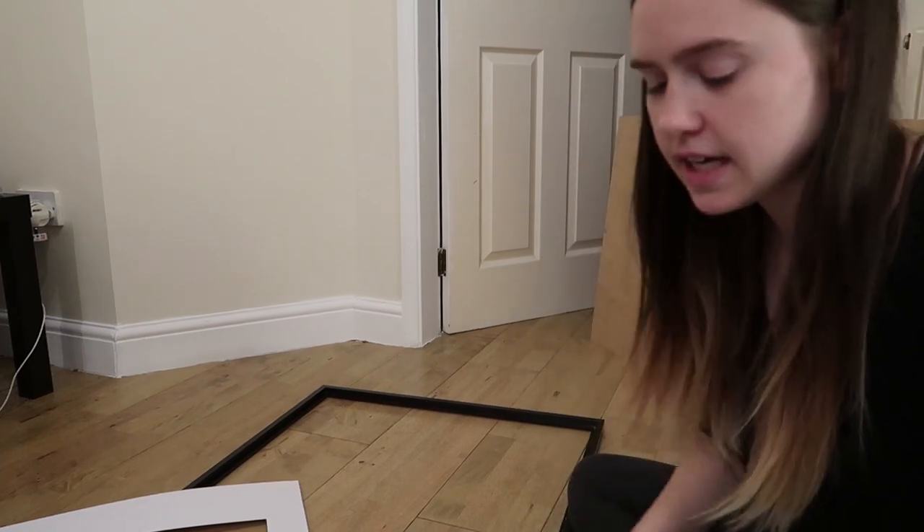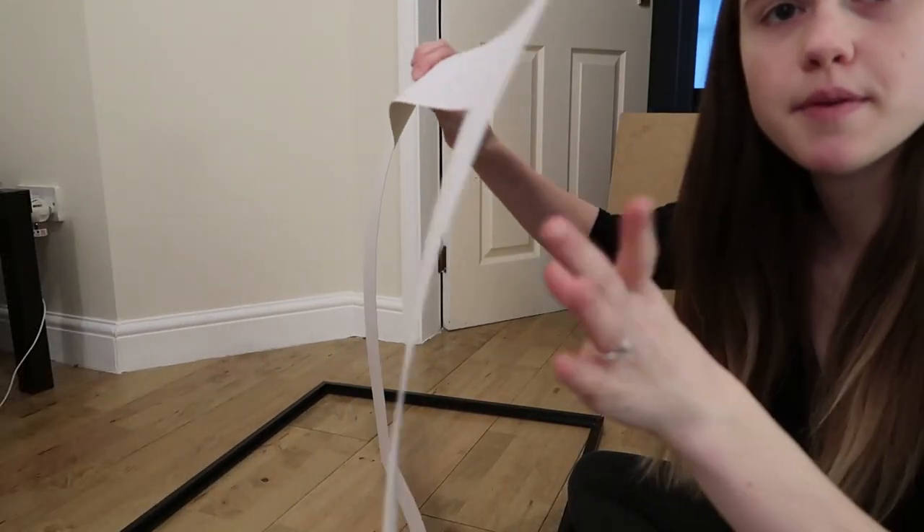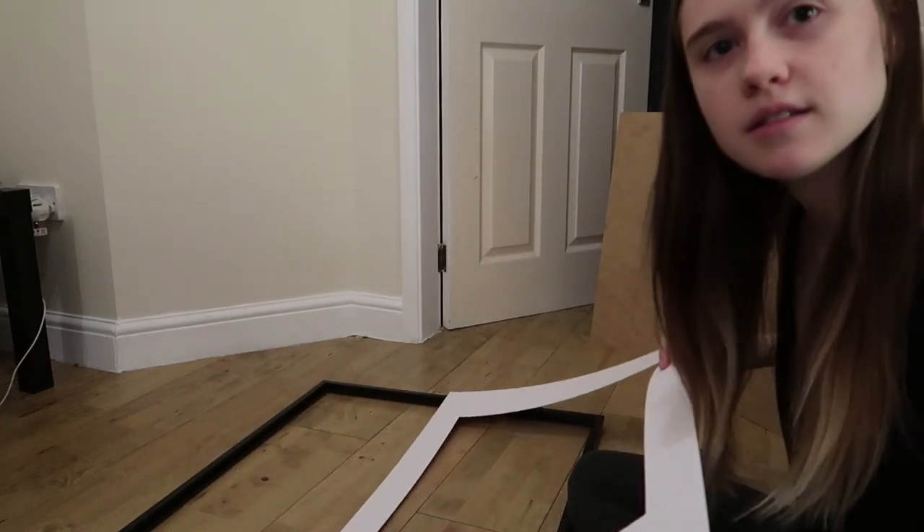Now that I've got the back of it taken out and the plastic part, I'm going to see if I can tape the map to the back of this and get it all to sit back in here.